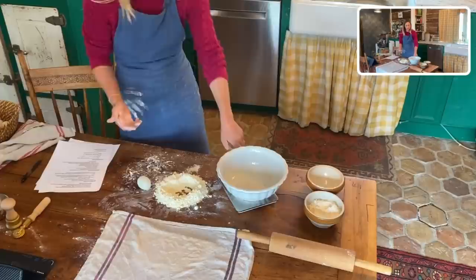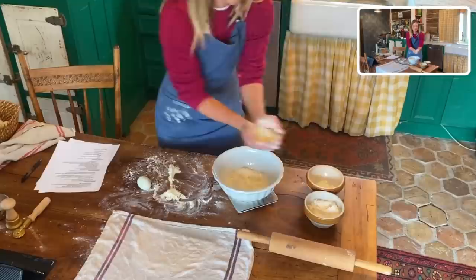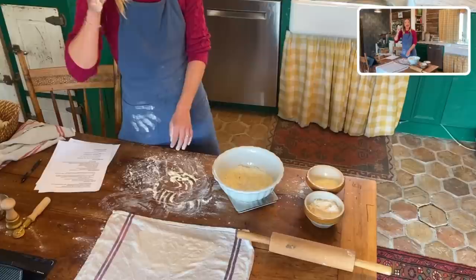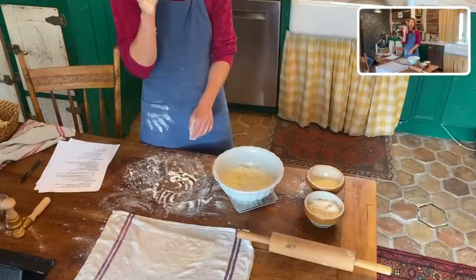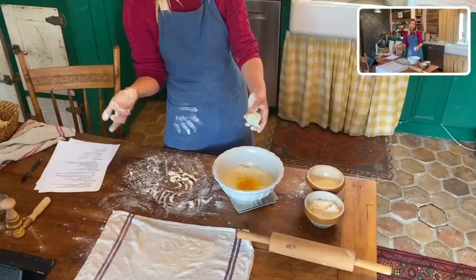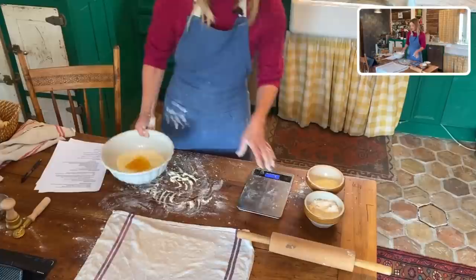I highly recommend using a digital scale — it's such an invaluable kitchen tool. For every person you're feeding, use 90 grams of flour — that's about one cup, slightly less. For the egg, you want about 55 grams, which is roughly the weight of one average egg. This egg weighs 54 grams — almost exactly right. That's it: two ingredients, 90 grams of flour and one egg, and that's what we build our entire dough from.